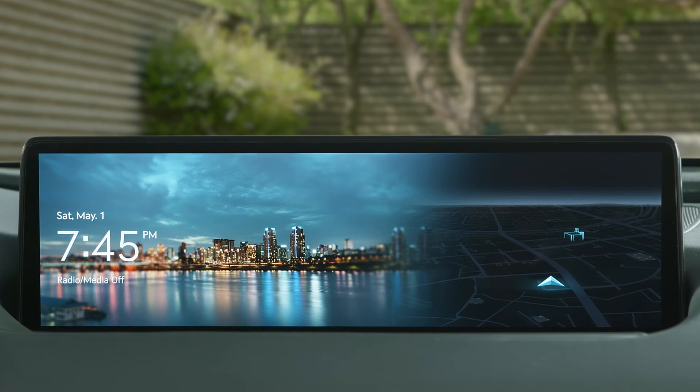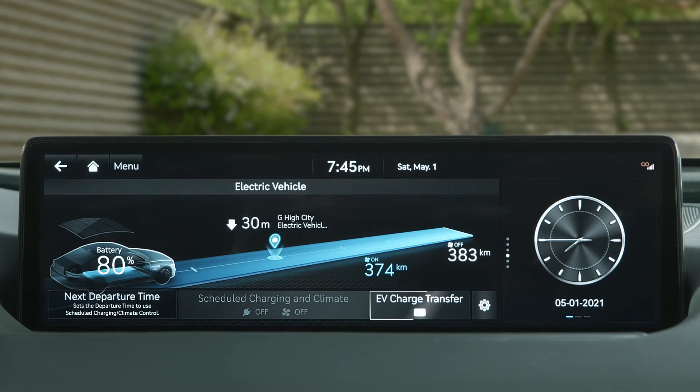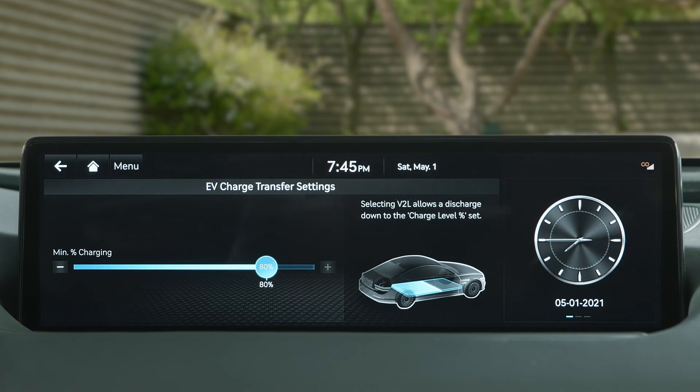The minimum to maximum supply limit can be set using the EV mode on the infotainment system. Go to EV mode on the home screen and select EV charge transfer setting. The setting can be adjusted between a maximum of 80% and a minimum of 20%.